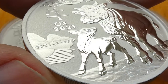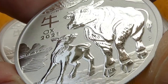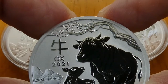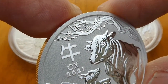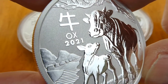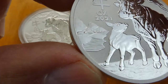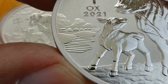Nice detail on the Ox's neckline and you can see just a little bit of fur there. There's the tree in the background — Cherry Blossoms. Mother and her calf. And in the background, in the distance, a village.